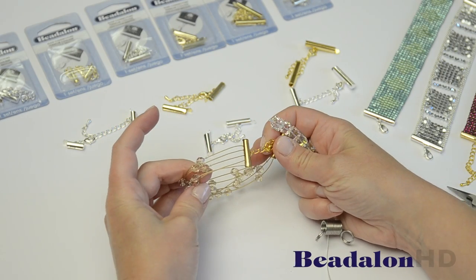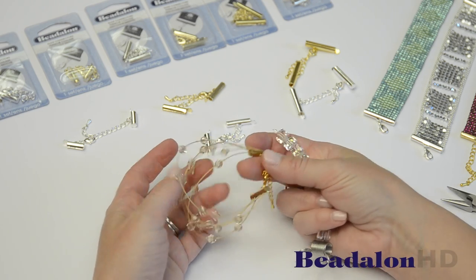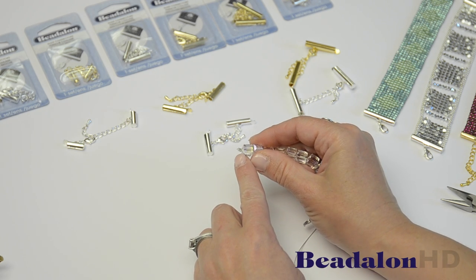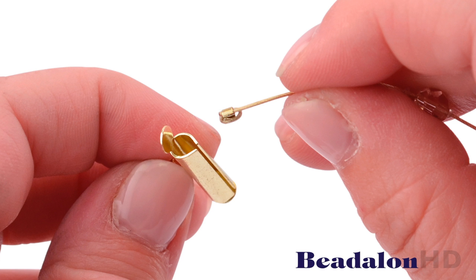To make a design including the Beadalon wire, like this really fun illusion bracelet, what you'll do is create a loop at the end of your beaded design using a crimp bead or a crimp tube. Then you can use that to string into the opening of your slide connector.